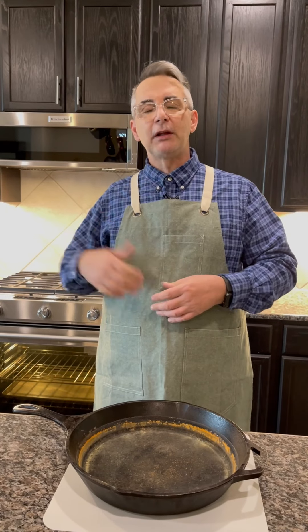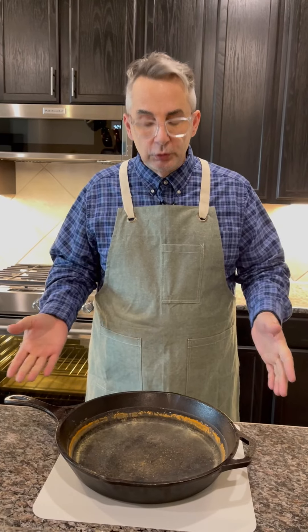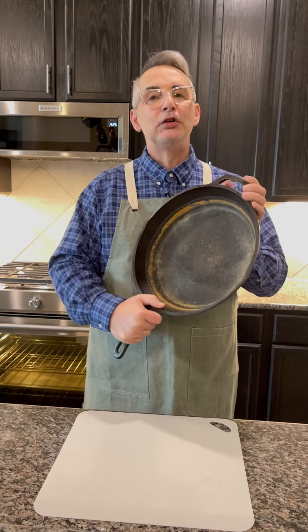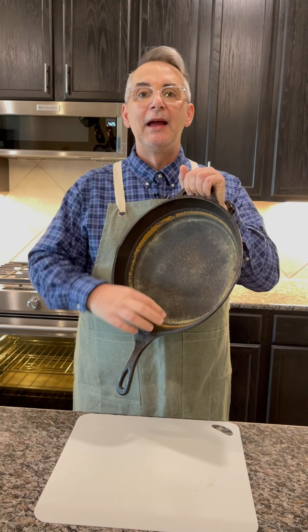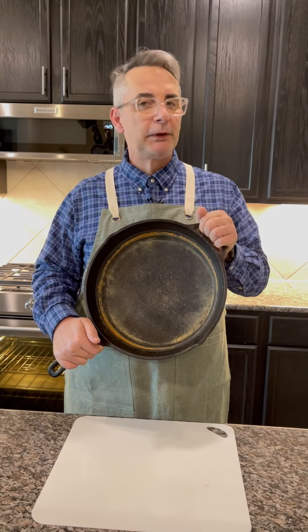One of the things we decided was, in northern homes they have radiant heat as a source of heating their homes. We don't have that down here — we have forced air. What I decided to do was use the gas on our stove and our cast iron to create our own radiant heat right here in our kitchen. What we didn't realize is it really tore up the cast iron. All of my cast iron is completely rusted over.